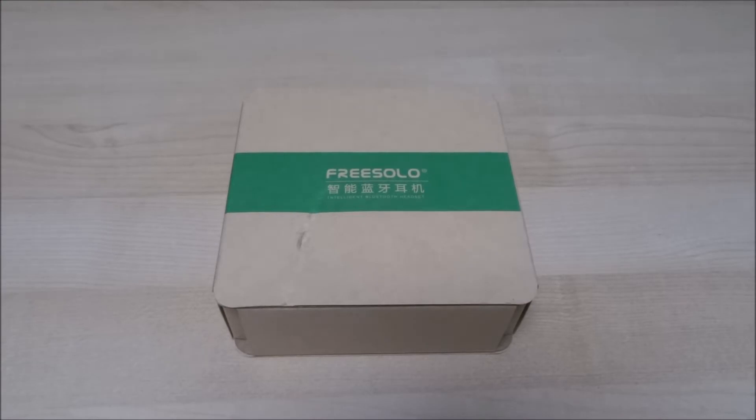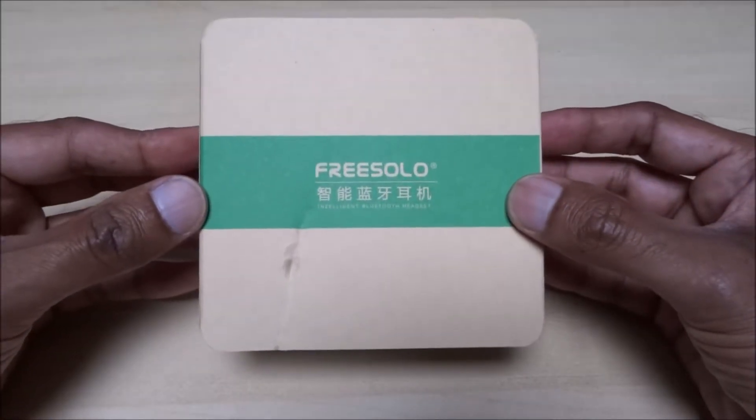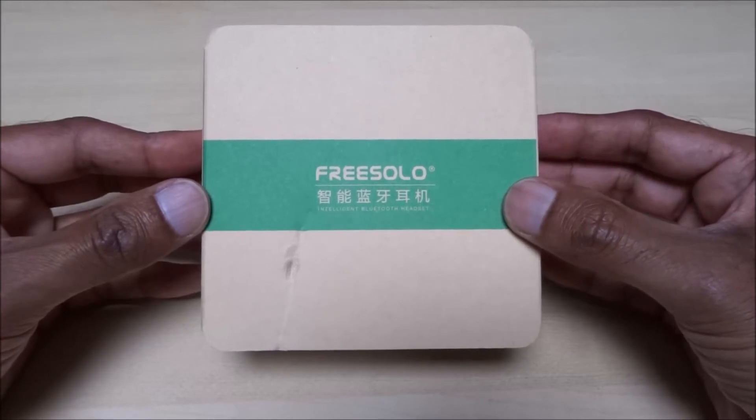Today we're unboxing some Bluetooth headphones — in-ear ones that hook over the ear. Let's have a quick look around the packaging. This particular model is by Cherokee.